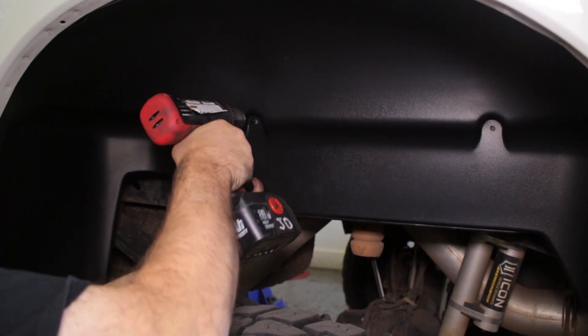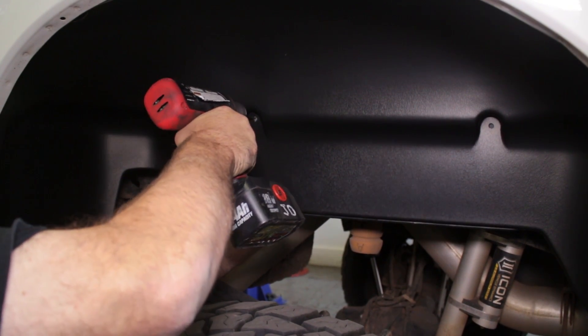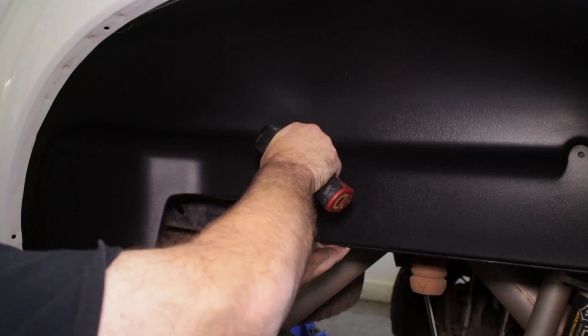After setting the liners in place, you can drill the two set screw holes in the back of the liners, then insert the two screws.